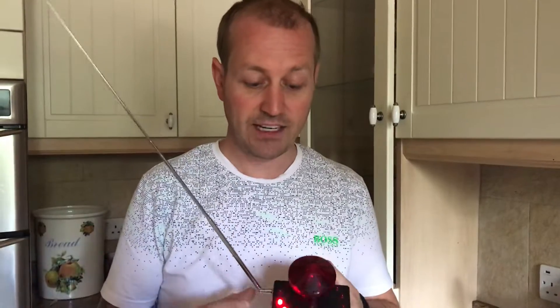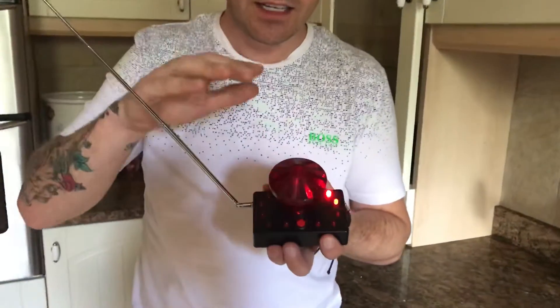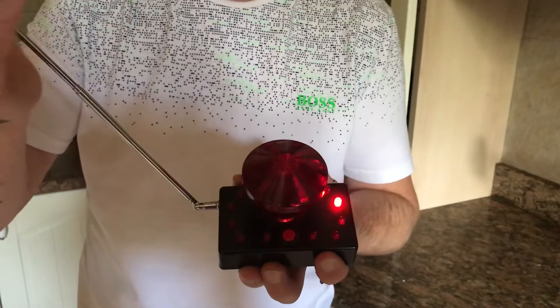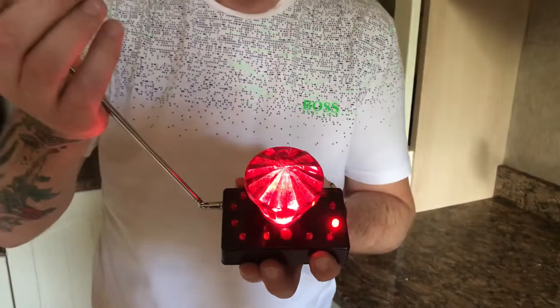So hopefully if they come near it, what it'll do is it'll light this device here — as you can see, lighting up. There's a bulb in the center there, and if the spirit comes near this whole device or the aerial, it'll light that up like that.